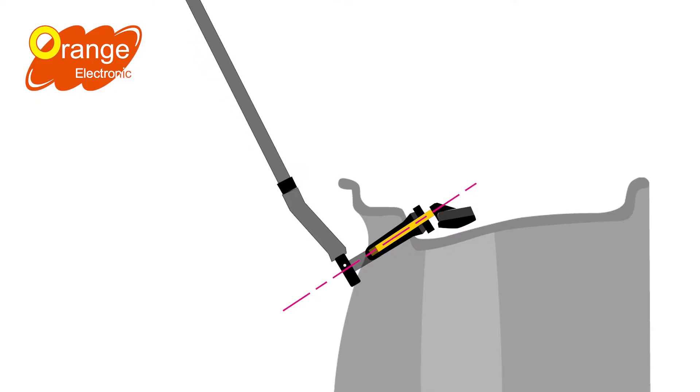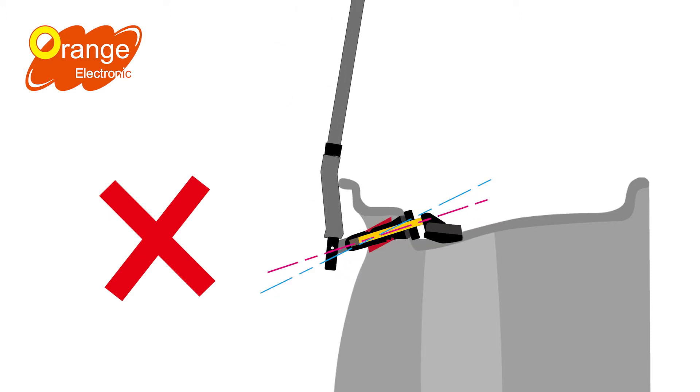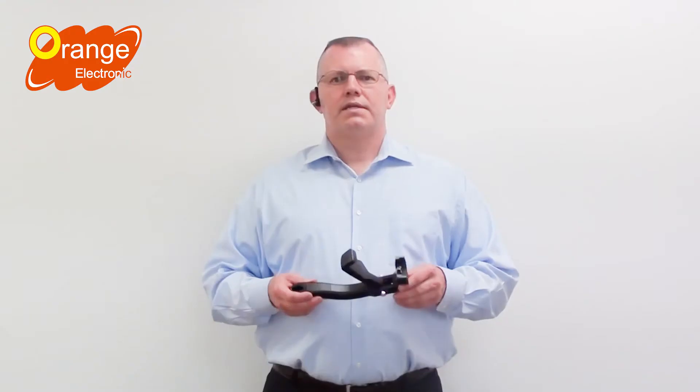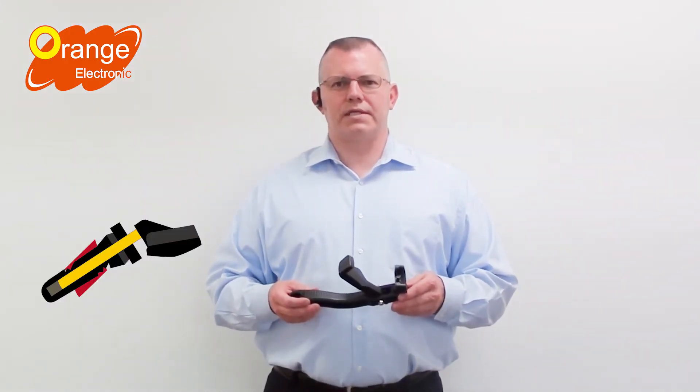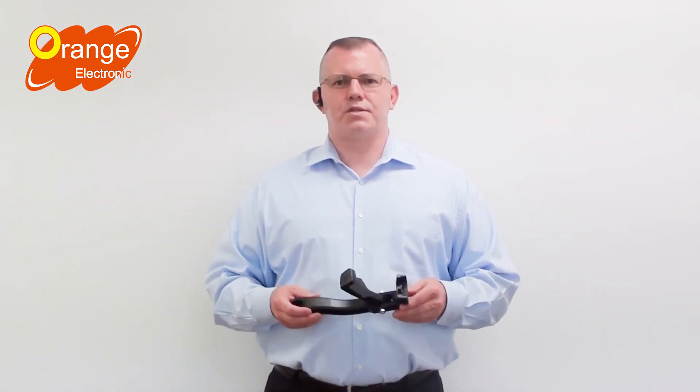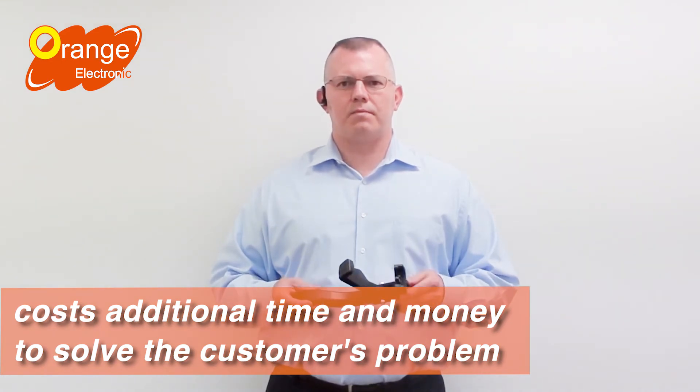The way the traditional tool works is to attach and pull the rubber valve through the rim. This is an improper installation method, as people have to make sure they do not pull the valve stem too hard. However, it is difficult to make sure everyone pulls it through with the same consistency and pressure every time. Technicians can easily pull valve stems too hard, causing unseen damage and leaks. This leads to unhappy customers returning to the tire store, costing additional time and money to solve the customer's problem.